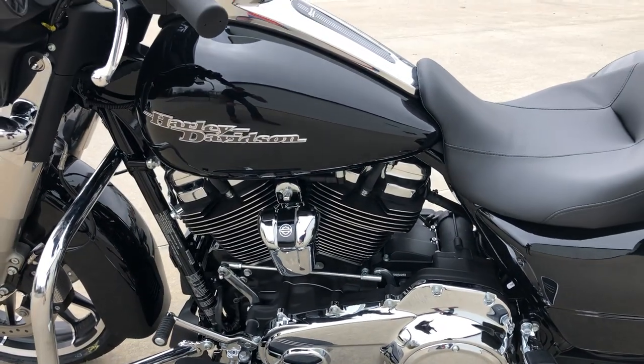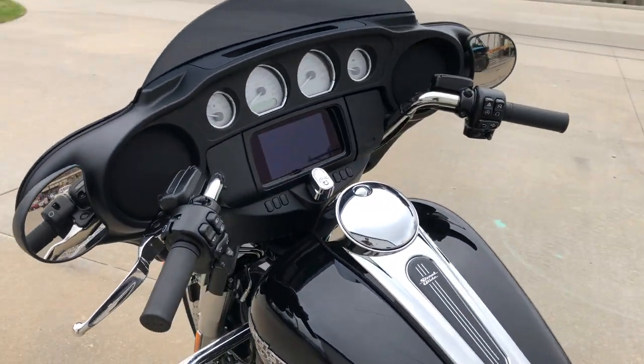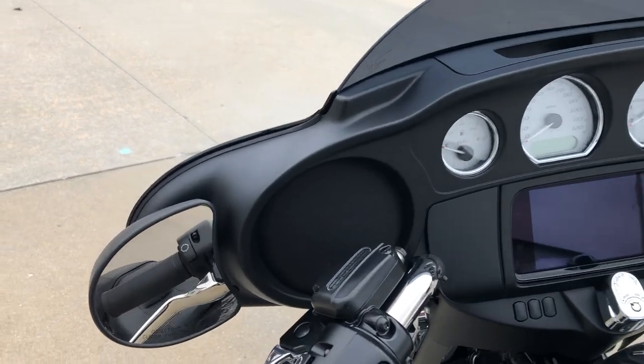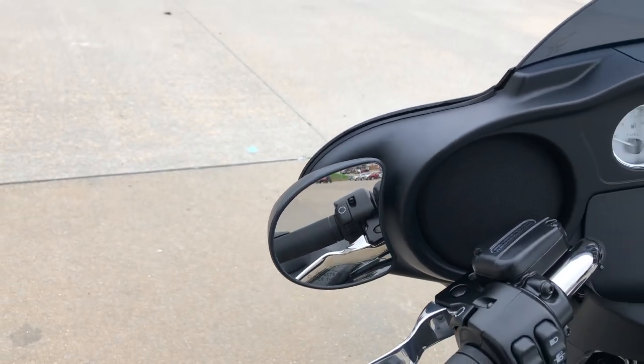Coming around this side, you can see all the same stuff. Now in behind the fairing — one thing that's unique with the Street Glides is the mirrors are mounted to the backside of the fairing, not off the handlebars. So that's a nice clean look.